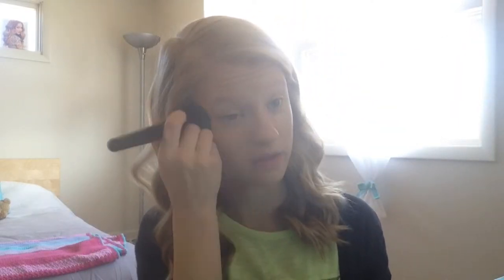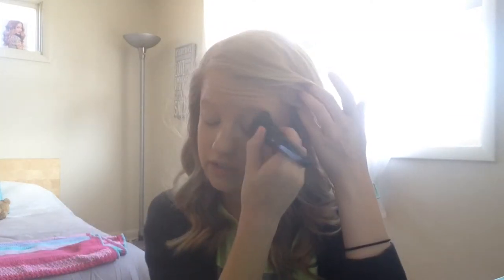I've applied some foundation with my fingers throughout the middle of my face, and then I'm going to blend it in with my ELF powder brush. The reason is that most of the time you only need coverage in the center of your face, then you can go back and spot conceal with a concealer if you have blemishes on the outer parts. Most people aren't going to be looking anywhere except the center of your face, so you can get away with a little less makeup on the outer parts.